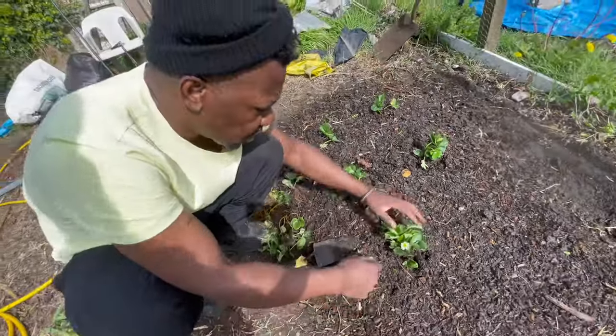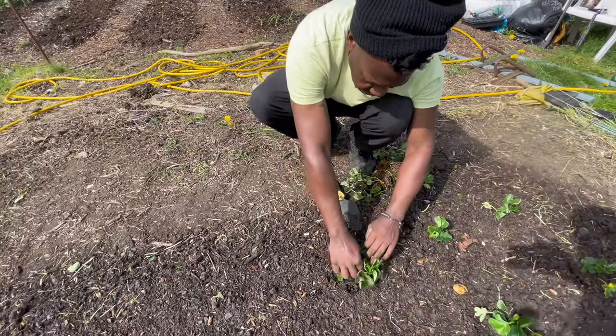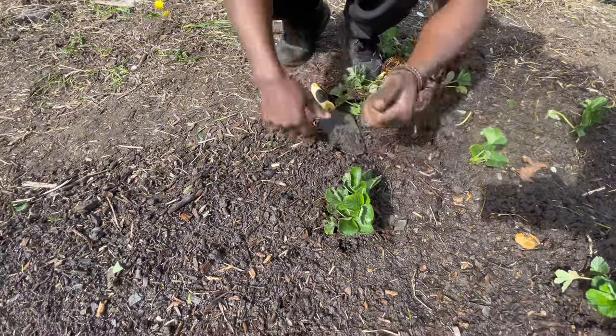Some of these already have flowers, so I'm going to take off the flowers because I want them to root. I want the plant to concentrate on trying to grow rather than concentrating on producing berries at this stage.